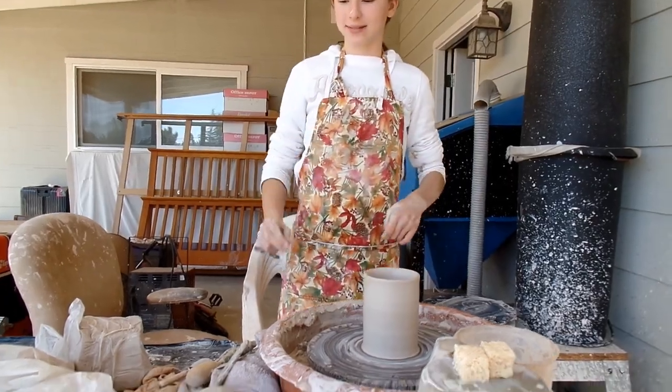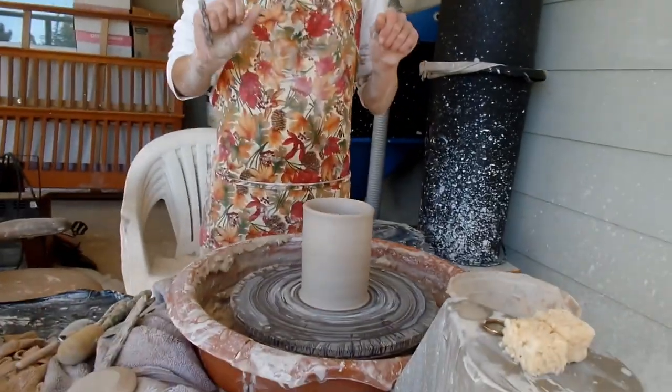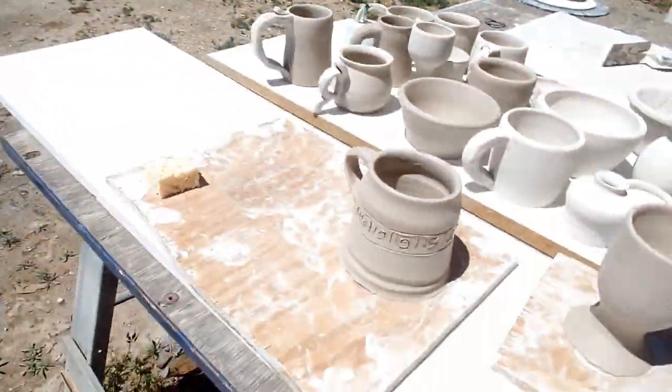This is my viking mug. That is what it's gonna resemble at the end. It turned out okay, but not great.